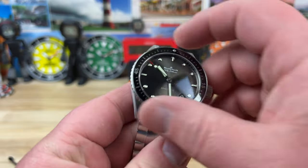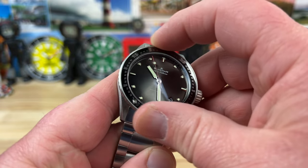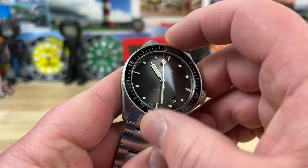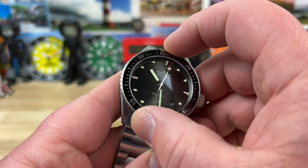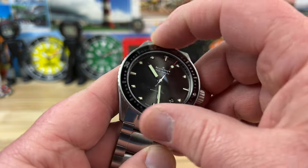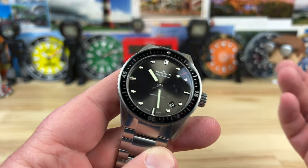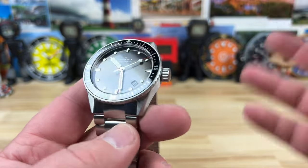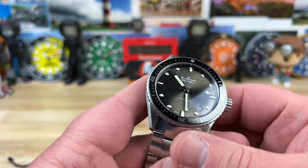Bezel action — very clean and smooth. There's a little — I don't want to say play because there's not really play in it — but you have to drag it back to lock into position. It doesn't move around on you; you just have to settle it into position.